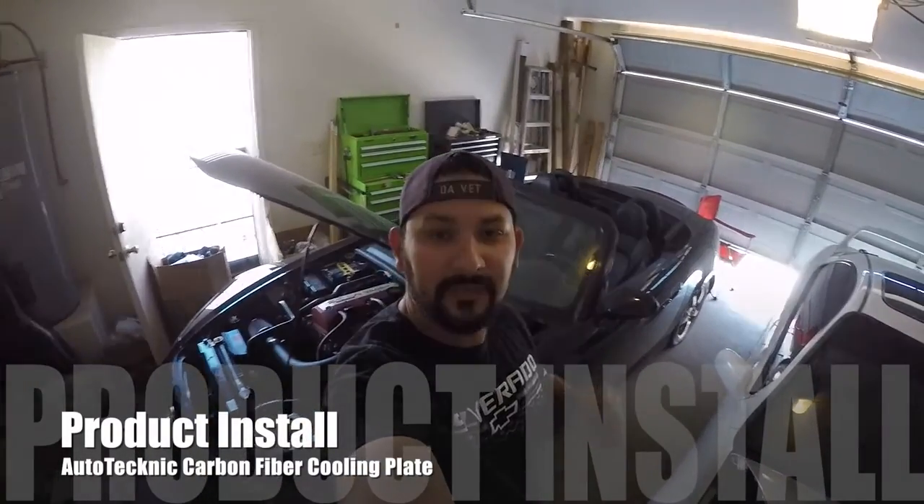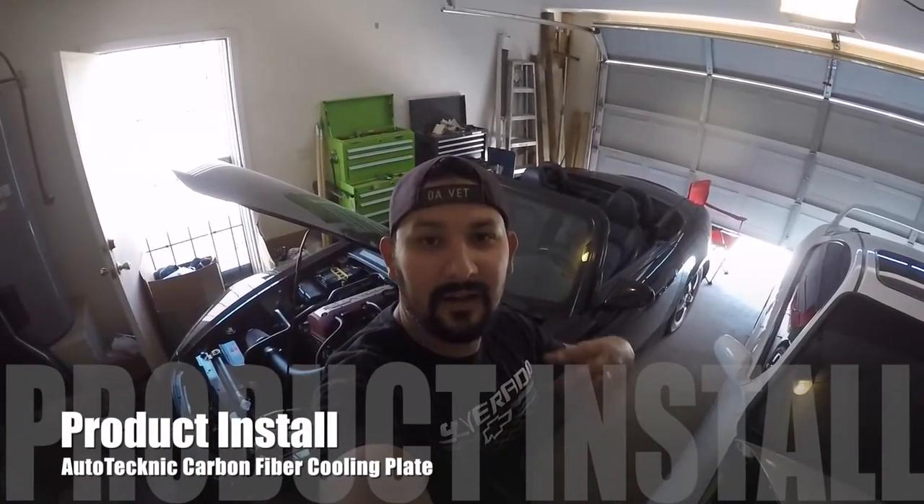What's going on guys? So here I am in front of my S2000 and I'm bringing to you an install video of a cooling plate that I have for my S2000.